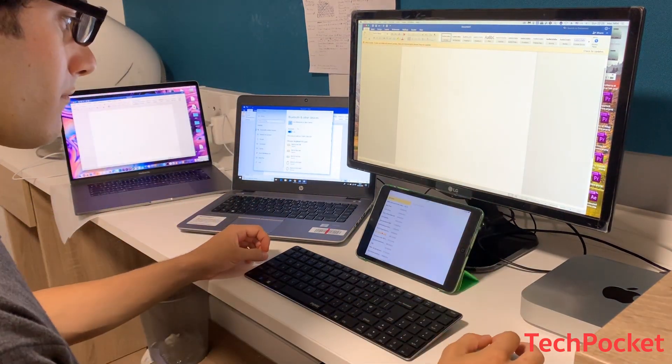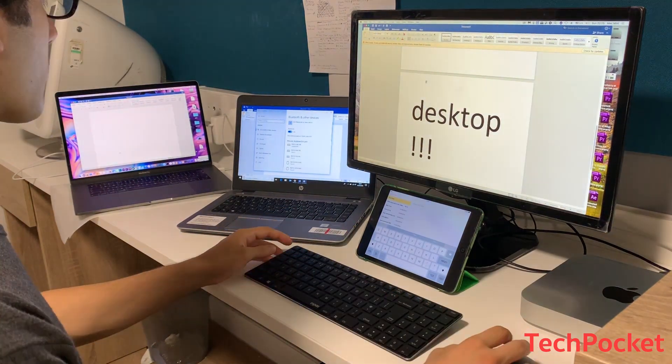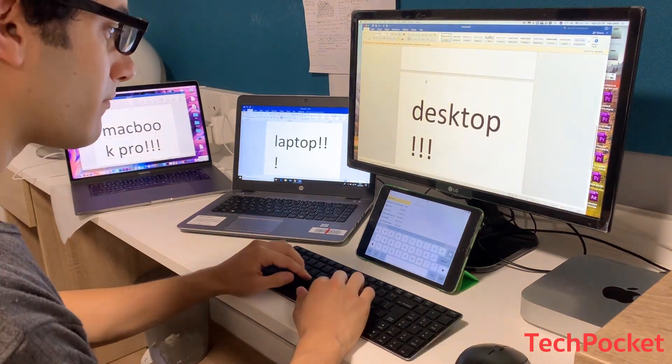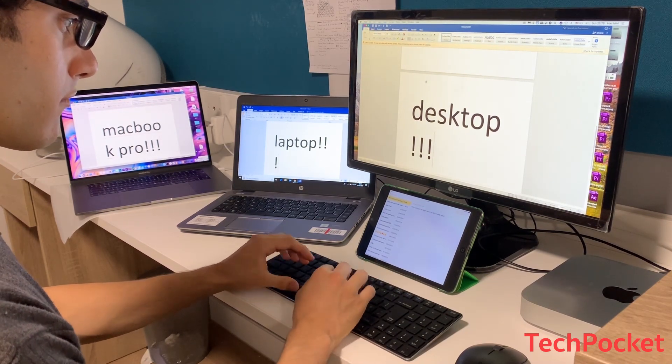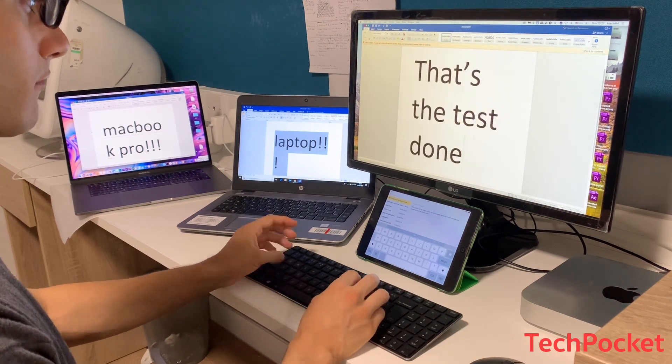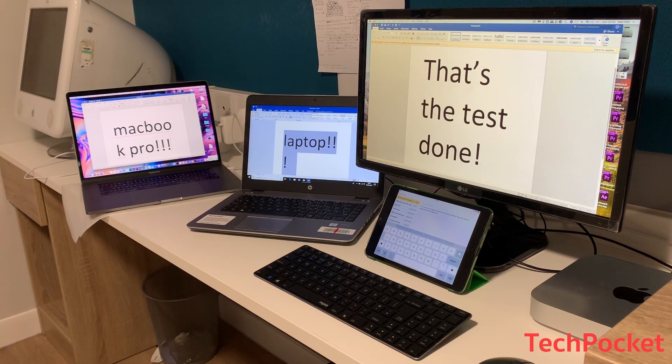Now performing the tests — switching between the desktop with some text on a word processor, then switching to the laptop and typing, then the MacBook Pro, and finally the iPad to take notes. This really increases my productivity instead of having to physically move my chair, rearrange space, or type on the iPad with my fingers. Having a keyboard and mouse that switches between devices is a great deal.